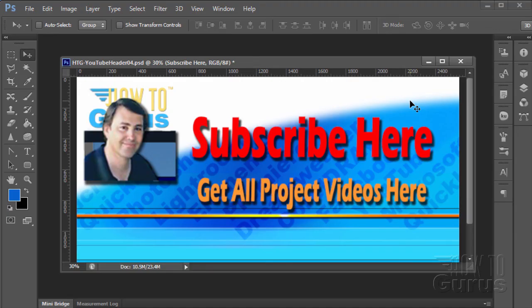Thank you for watching this special Photoshop photography project video. Don't forget to subscribe so you'll get first notice of new project videos in the future — just click on the subscribe link. You can get all 12 project videos in this series along with 26 special videos demonstrating the tools and techniques by clicking on the link below. Thank you again for watching this training video.